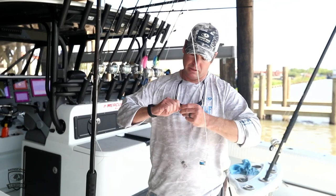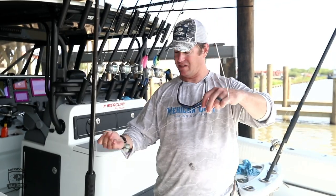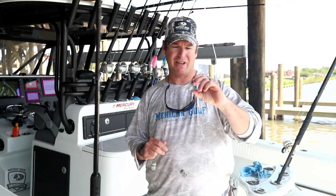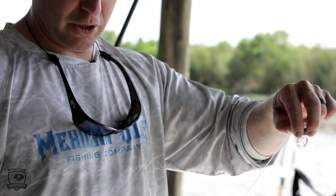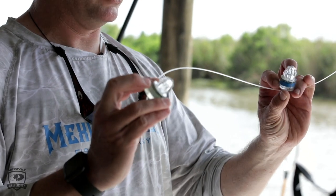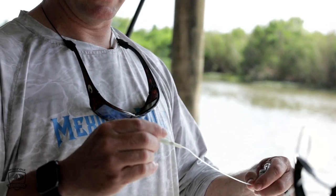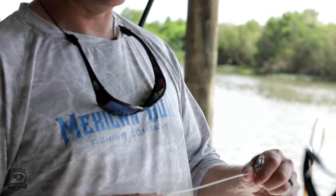Here's the terminal end of it — the little lights. I've never found color to make a difference, but they're water-activated, so as soon as they get wet it starts blinking. I just happen to have a blue and a green one on here, but any light, any color will work. You just need something flashing down there to get their attention.